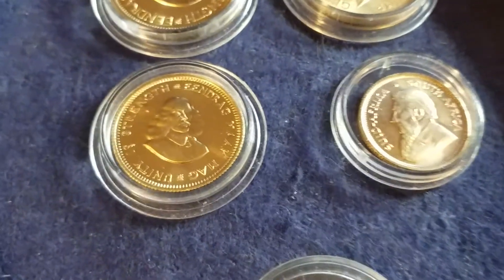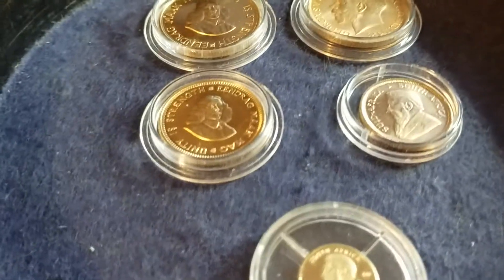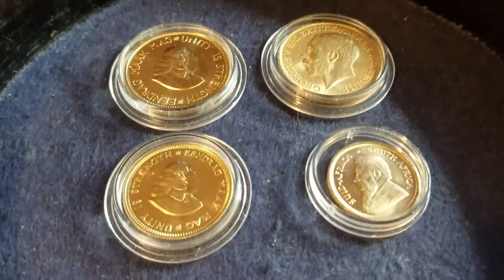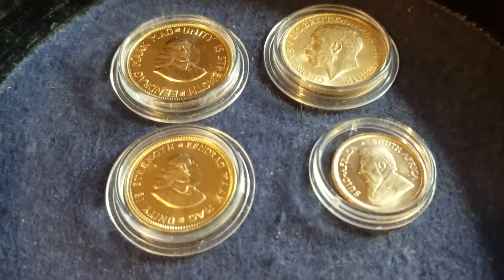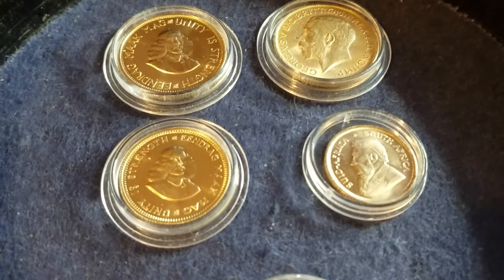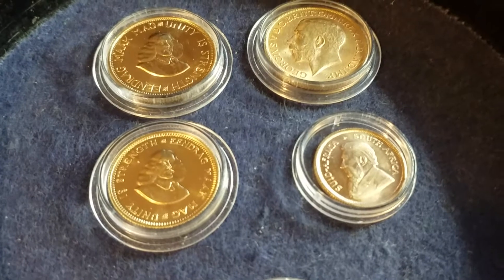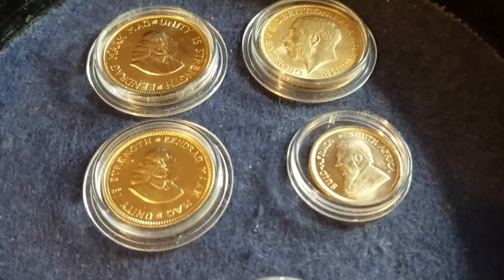Let's talk about the one-rand coin. Nobody buys them and they are pretty rare. The one-rand from 1964 — which this is — weighs 3.99 grams, almost four grams. The gold content is 0.917.